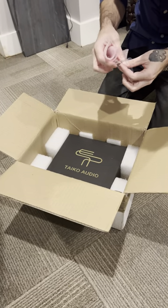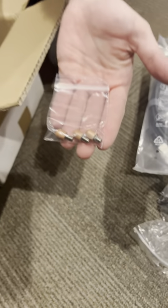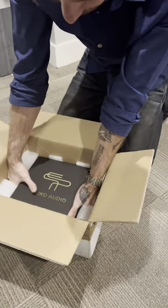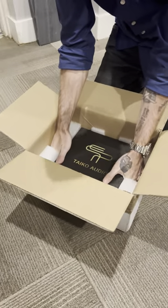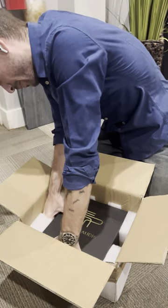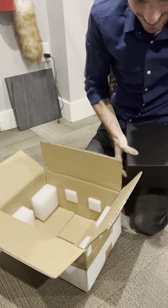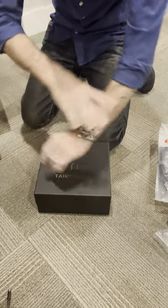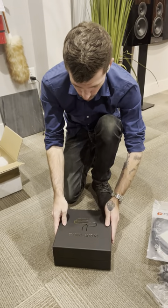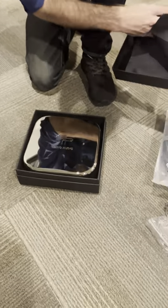This looks to be tiny little copper footers — interesting. And this is heavy, super heavy. The box is 18 kilos and I have to call Rick. Alright, here we go — wow.